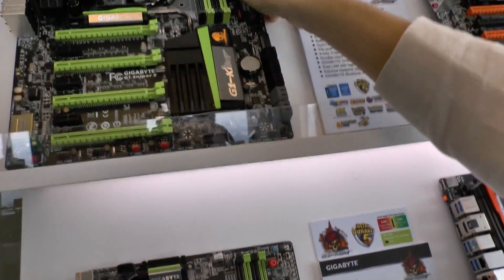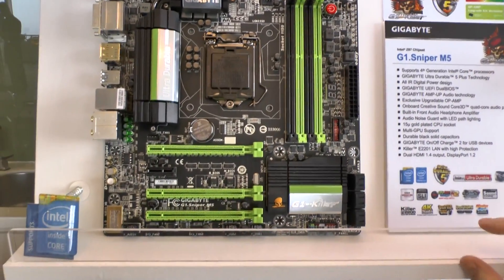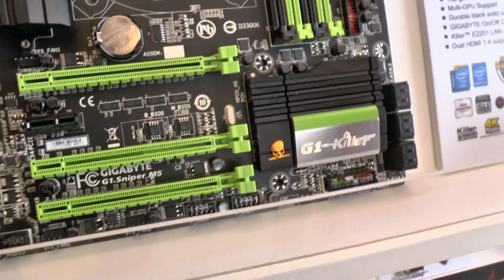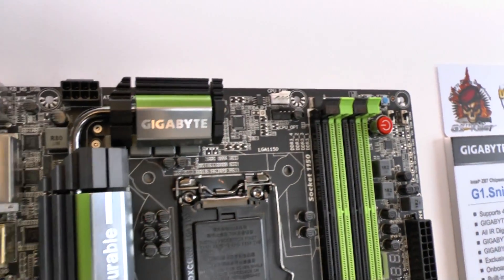We also have our Micro ATX Sniper M5. It has the same audio features as before and does two-way crossfire and SLI. It's a nice small form factor, perfect if you want to build a LAN gaming system.